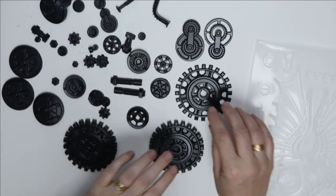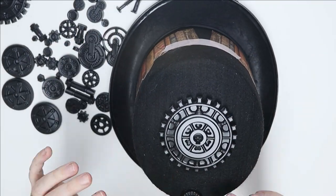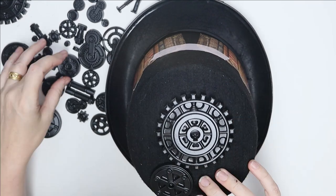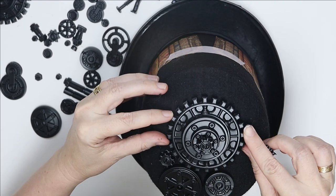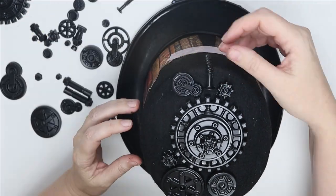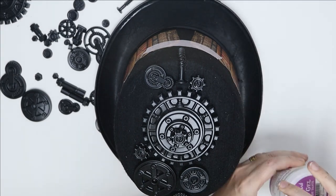Then I used the mold, and the one that I used is K3PTA482, using resin. I molded a whole lot of pieces and then using Stamperia's spray gesso, I sprayed everything black.